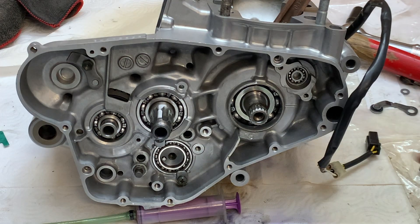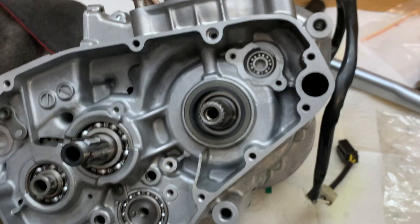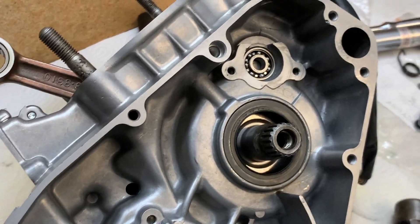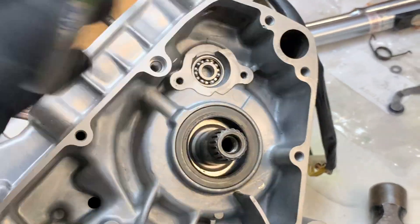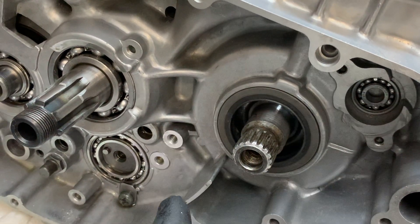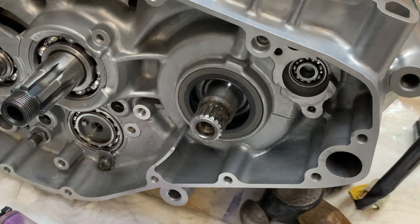Moving on to the right hand side of the case, I'm going to start by putting this side's crank seal in and then move on to the shifting mechanism. I didn't film seating this seal because the throttle is kind of in my way, and I didn't even use a socket — I just used two rolls of electrical tape stacked up and tapped it flush with the cases. It really doesn't take much to get these seals hammered home. Now I'm going to put the spacer in and then the primary drive gear on, and tighten that bolt to 90 newton metres, using the homemade flywheel holder to stop the motor from spinning.